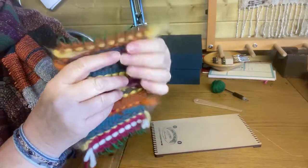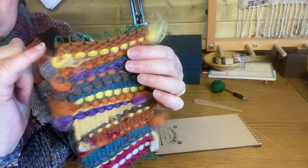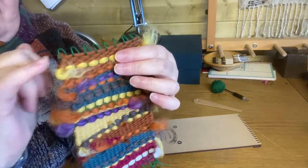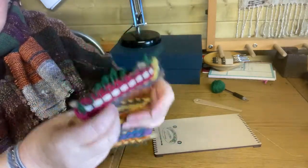Then the bottom ones will just pull off. What you've got is a row of loops, and if you want to hang it and want something as a hanger, you can put a thin dowel through those loops. You can do the ones at the other end as well, even a little bit bigger if you want.